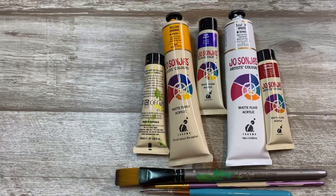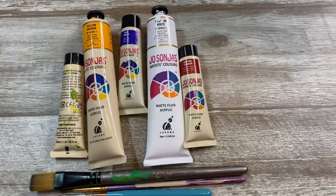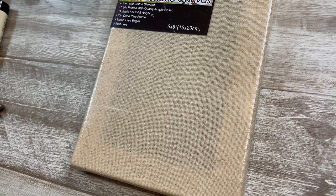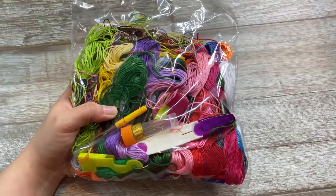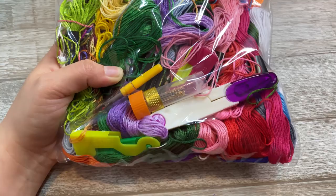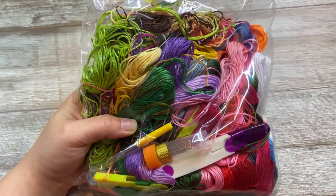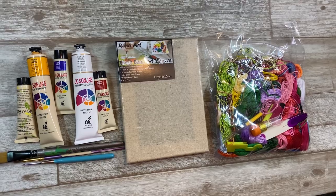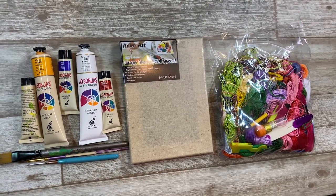Hello everybody and welcome back to my channel. Today I am experimenting — I'm going to see if I can create an artwork using acrylic paint and embroidery. I found this linen canvas which is covered in clear gesso and it got me thinking: can I create an artwork using these two very different mediums?